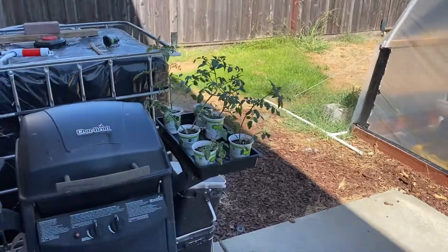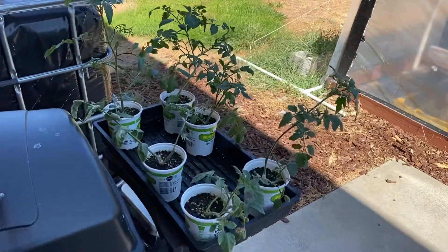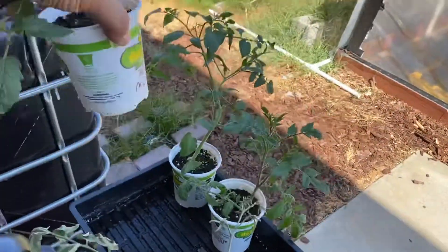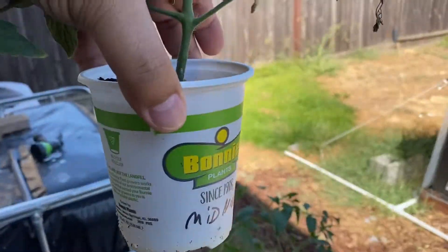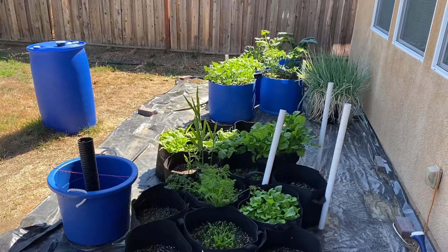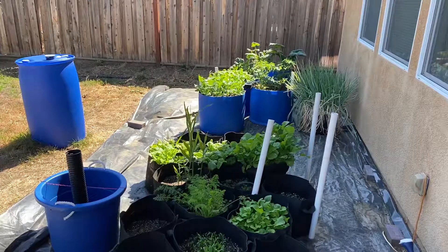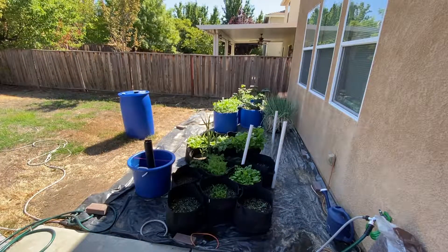We're trying out the new phone which came in yesterday. There shouldn't be a ton of difference in the videos, but we will see. The biggest difference with this phone is it has some new options - it can zoom and also go wide, which is really cool. Here's what a normal shot looks like and here's what the ultra wide looks like.